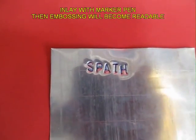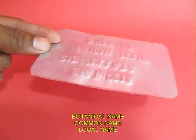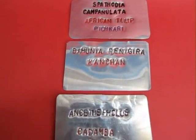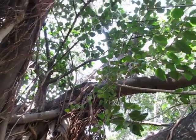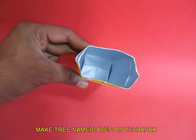This is great public education. You write the botanical name, you write the local name, you write the common English name. Make many name plates and tie them to trees so that any passerby can educate himself just by reading the names of the trees. And once you know the names of the trees, you become friends with them.